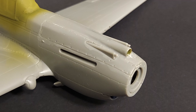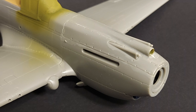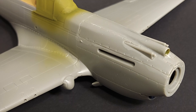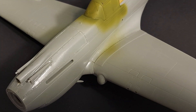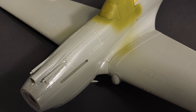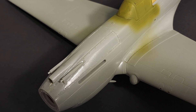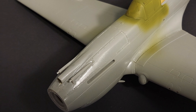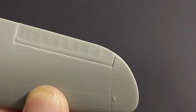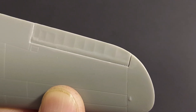The nose area of this kit in particular is somewhat fiddly — it's hard to get all the panel lines to line up and have it fit together without gaps and seams. In that respect I would say this is more of a kit for somebody who's got at least a little bit of model building experience. I can't wait to see what this kit looks like when I'm completely finished with it, and I've enjoyed the process so far.